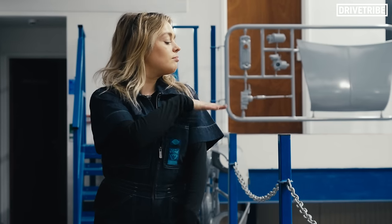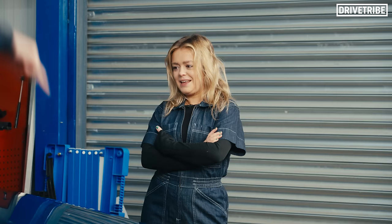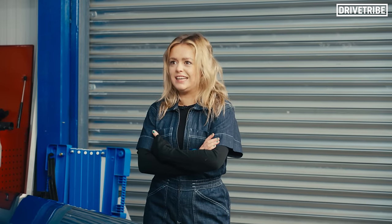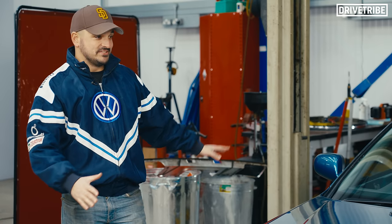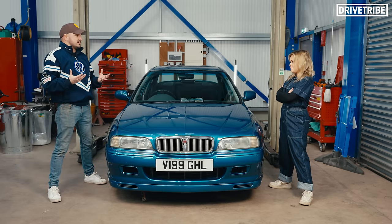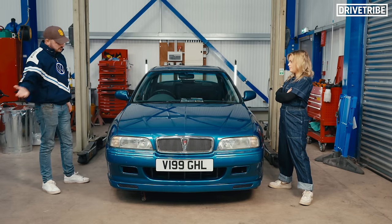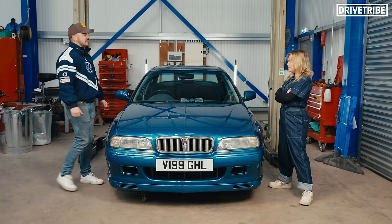An old Porsche, maybe a Jaguar, who knows? Rover 620 Ti — first thoughts, go. It's beautiful, amazing, fantastic, I love it. Cayman blue, one of the nicest colours. Anyway, you said to me at the start of the year, one of the things you wanted to do was get more stuck into cars, become a bit more of a petrolhead. There's nothing better than getting on the tools. So hand you over to Isaac — there's so many jobs to do on this car. Good luck. Thank you very much.